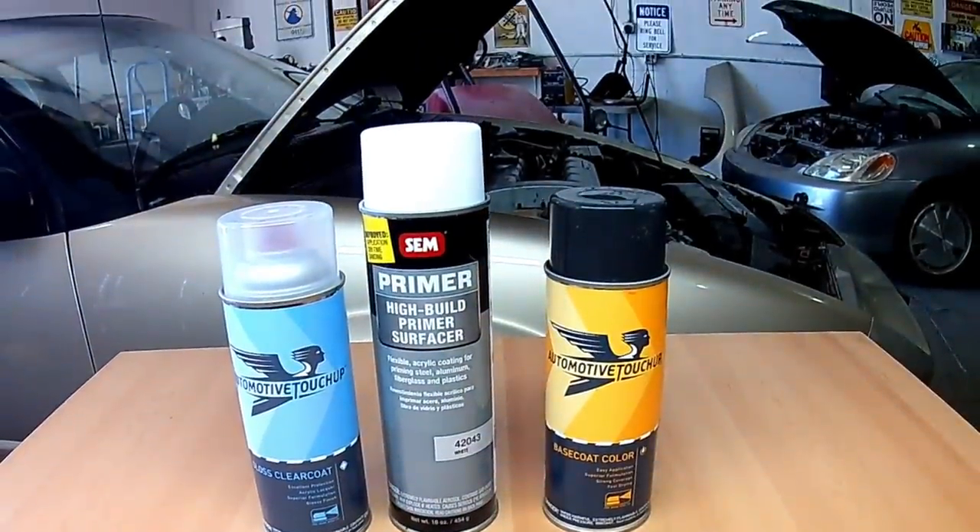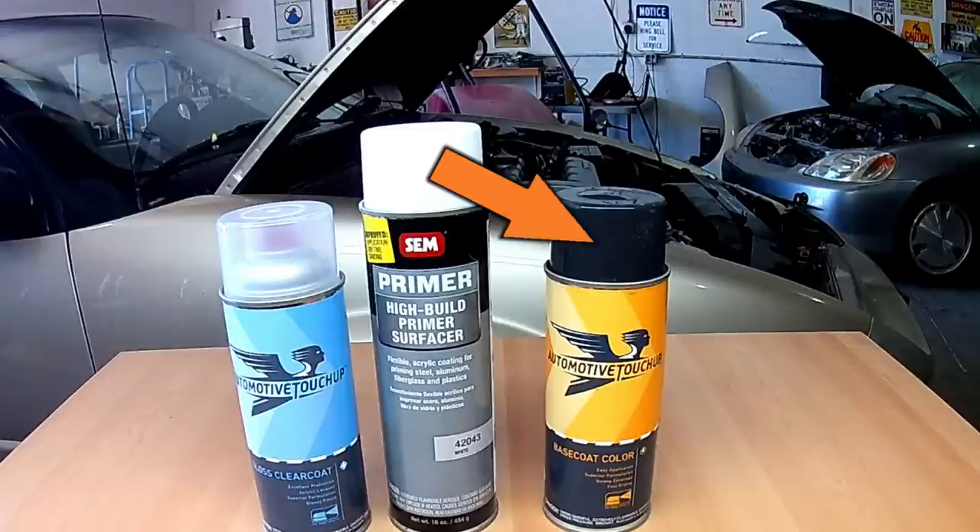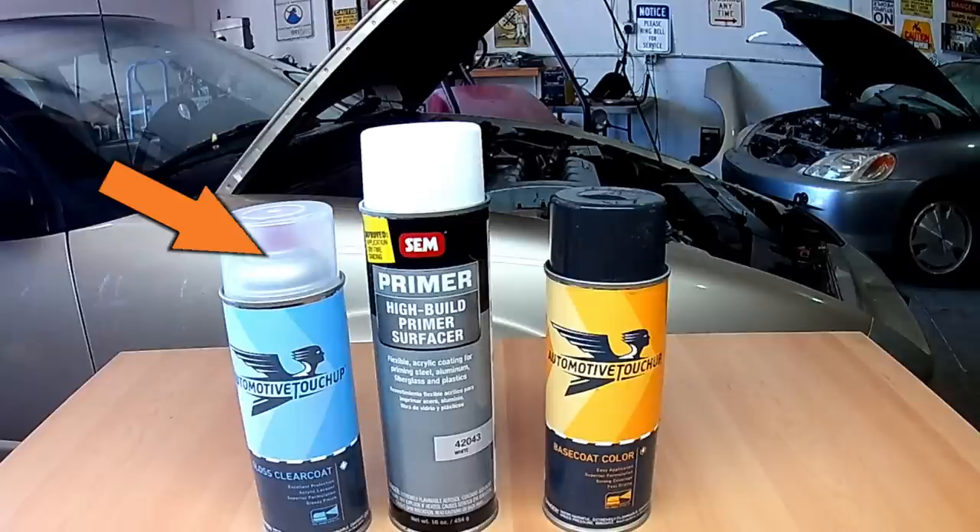I've painted several cars in the past with professional equipment, but today we're going to take a shortcut and go with custom mix paint from Automotive Touch-Up. This channel doesn't have sponsors because we like to give our honest opinion - I've used paint from this vendor before and I'll be honest, it never matches. For primer we went with SEM brand primer in white, since it's beneficial to choose a primer in approximately the same color as the top coat. We have a can of base coat custom mixed for a gold 1995 Saturn, plus a can of clear coat - including the primer we're looking at about $65.